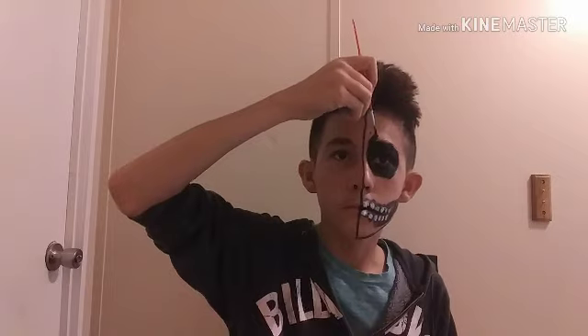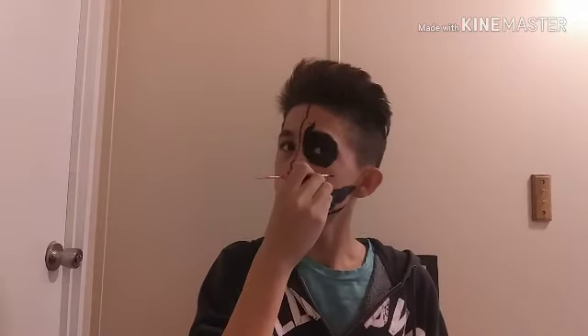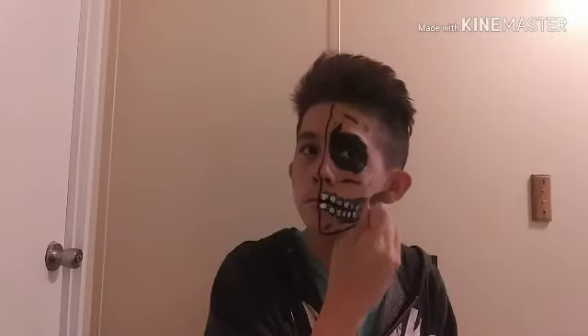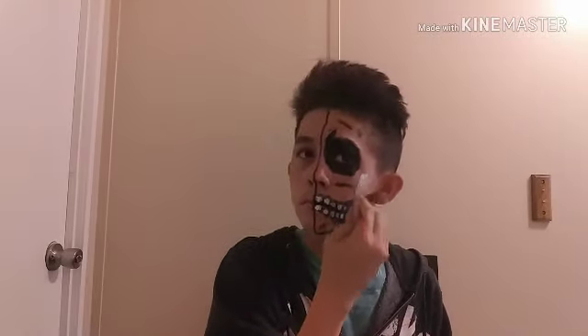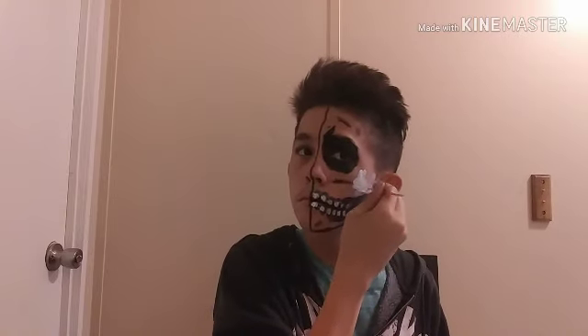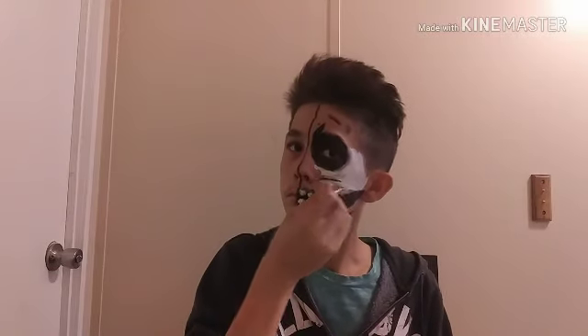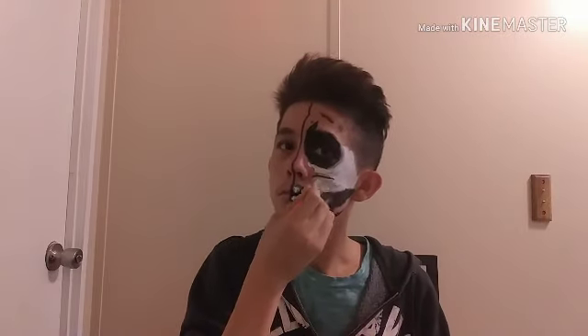Then we are going to be making a line to make it look like it's mad. Then we are going to be getting black face paint and coloring inside the black hole of your eye, making it more black on the top. If you want to make it a little bit sharper for the mad look, you can. There we go — we have the eye done. Now we are just drawing a little line right there to make it look like it has detail, and one right there too.